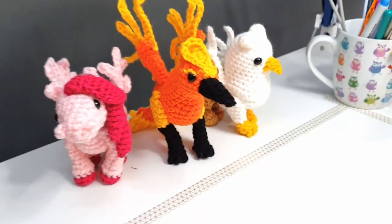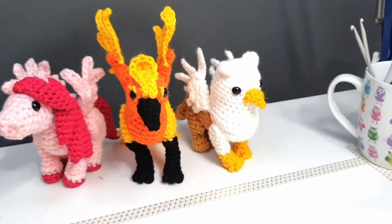A written version of today's pattern will be provided to my patrons and will also be listed in my Etsy. I will leave a link to both in the description down below for anyone who's interested. I'm also going to release a bundle of all three of them, just because they use a lot of the same techniques and the three kind of go together — you might be able to get a bit of a deal on all of them.